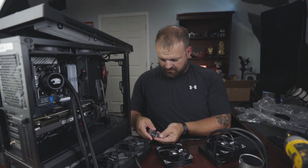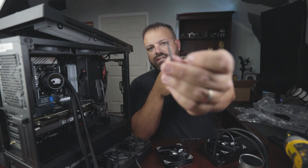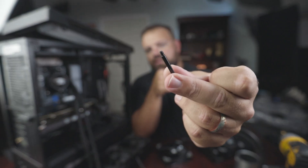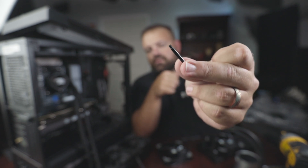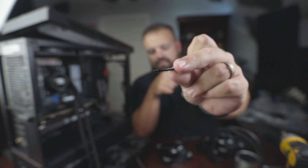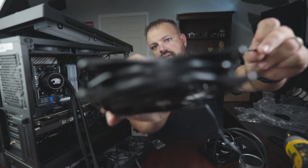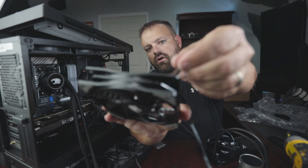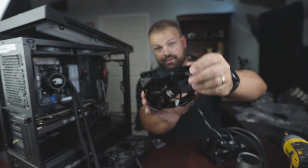I'm gonna install the screws and hardware for the fans and attach them to the radiator. These long ones with the post and threading at the end are the ones you use to attach your fan to your radiator, because you have to go through the two layers of the fan. Your screw goes all the way through both, sticks out the end, and that's what holds it into the radiator.